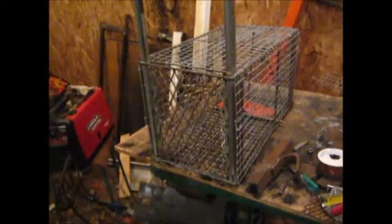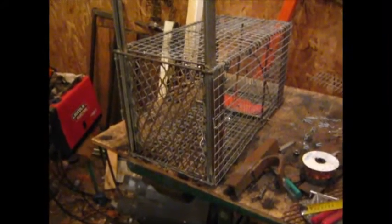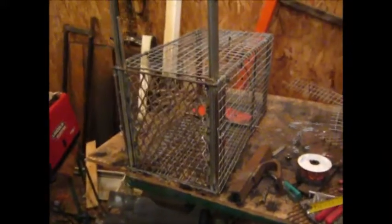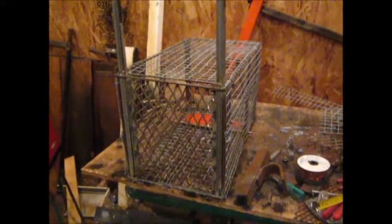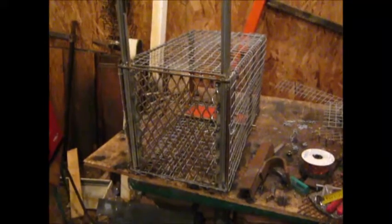Anyway, it took more time to make than what I planned. If I had to do another one I would do it different — I'd use full sheets of mesh instead of just pieces, but these are pieces that I had.